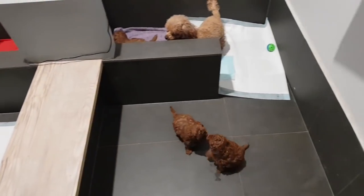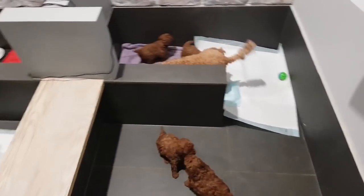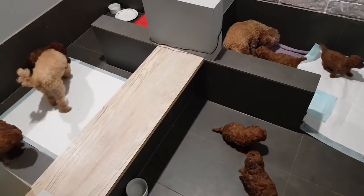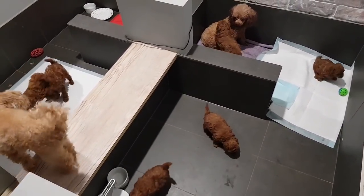You two need to go to bed — off you go. These two just want to play but it's bedtime. I'm going to turn the lights off now. Everyone go to bed — see you all in the morning.